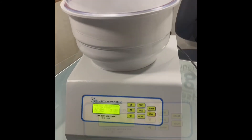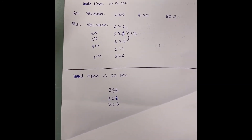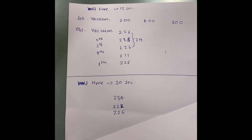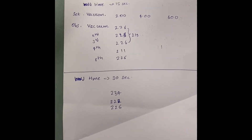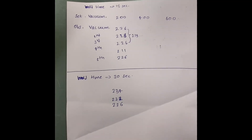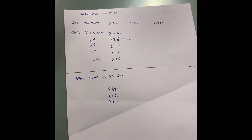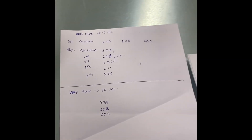At 200 vacuum with a hold time of 15, we are getting a range that is almost within our specification of plus or minus 25. We conducted five tests and each time the result is falling in the range of 219 to 226.